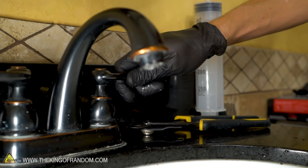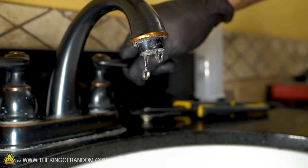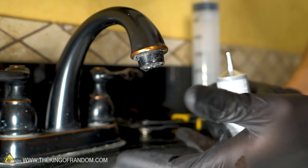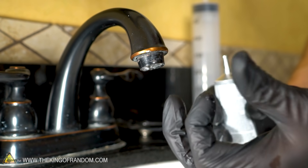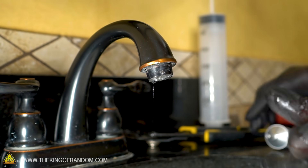Trying to use E6000... nope. What even happened there? It kind of just blocked up the sink and moved off to the side. It doesn't react the same way.